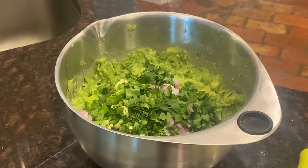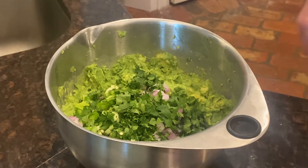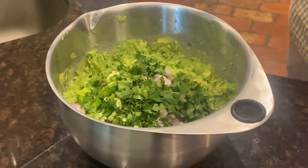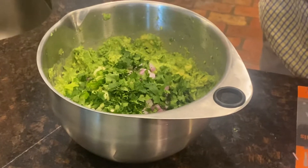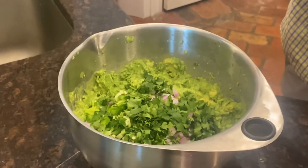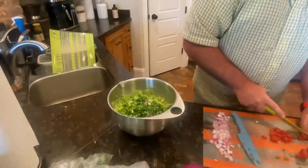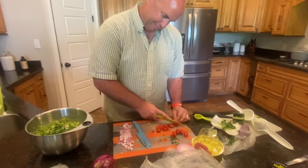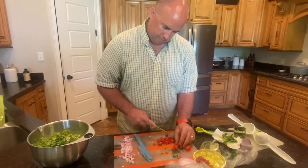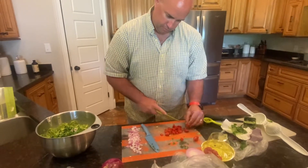This is going to be so yummy. We're going to add the last item, which is our tomatoes, mix it up, then taste test. He'll add some salt from our salt grinder and enjoy it. Make sure you have the tools you need to enjoy your next Mexican night — now you have the secret goods for your best guacamole.